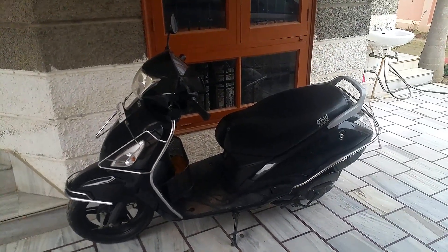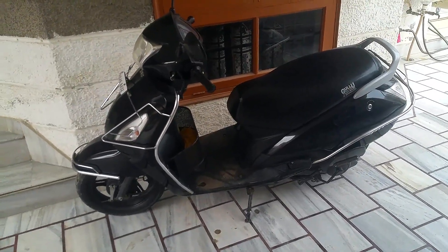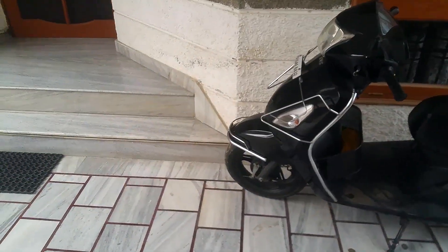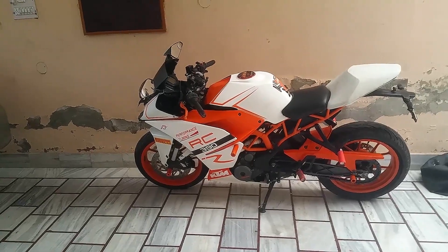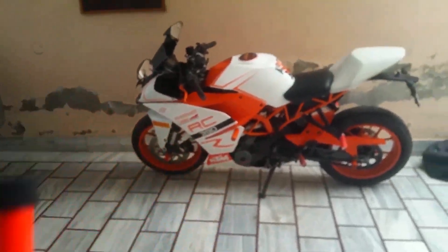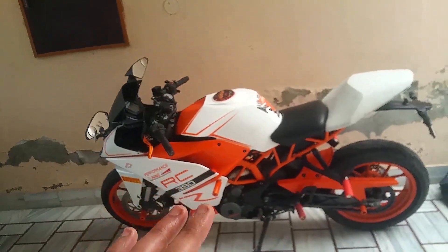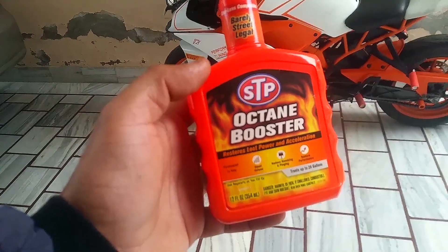If you're already putting extra premium, 91, 93, or 95-octane fuel, you don't need this octane booster. It's only for when you're on a long ride and have to stop at a gas station that doesn't have premium fuel. This product is not recommended for vehicles with a compression ratio less than 10:1 — like scooters — because putting high-octane fuel in those will have a negative effect on performance and mileage and will emit more hydrocarbons. It's only recommended for high-end vehicles with compression ratios of 11:1, 12:1, 13:1, or superbikes at 15:1.